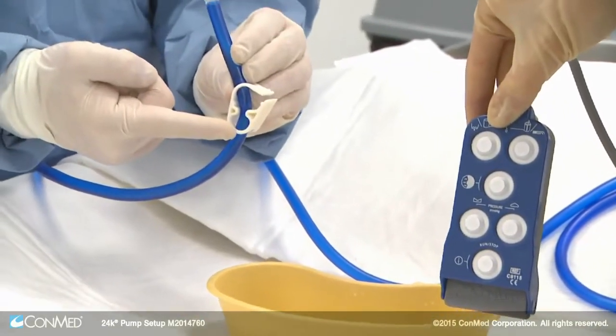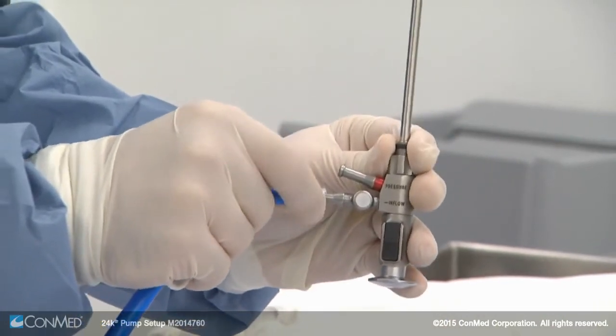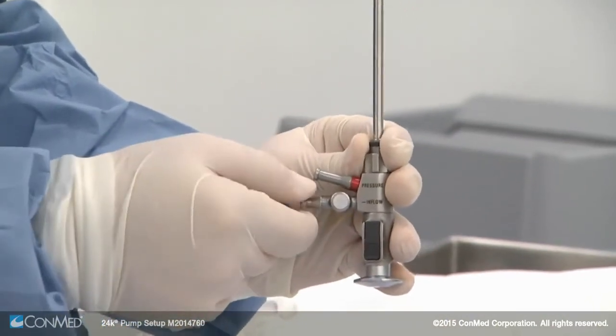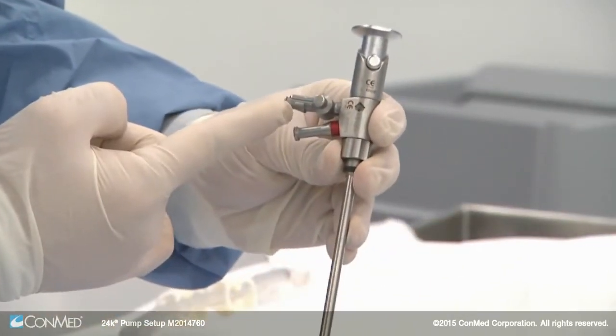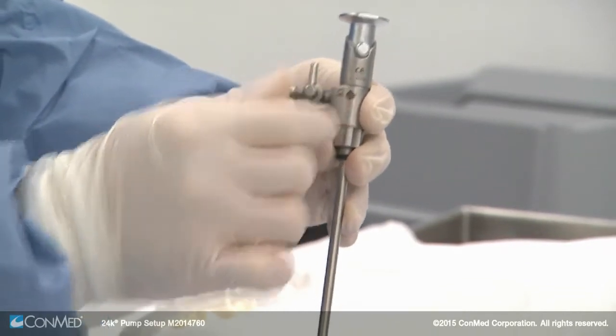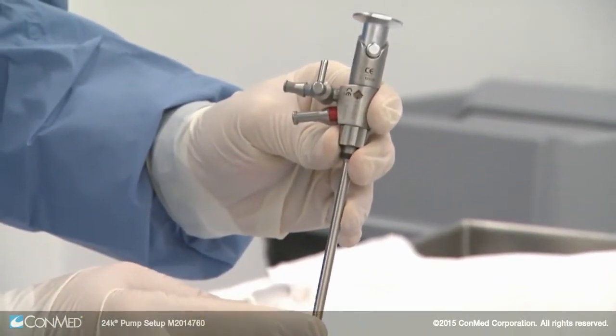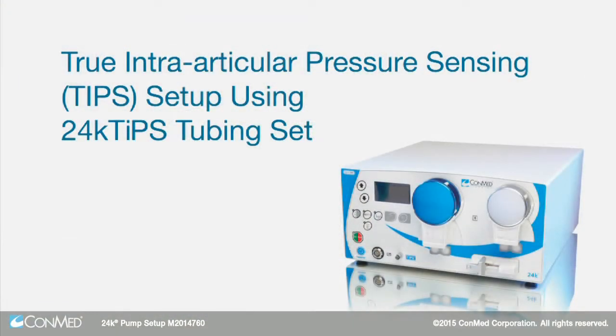Use a single stopcock scope sheath for an inflow-only case. Attach the inflow line to the inflow port with a twisting motion until snug. On the reverse side of the scope sheath is the on/off inflow lever. When the lever is aligned with the inflow port, inflow is open; when not aligned, it's closed.